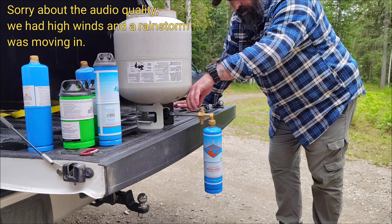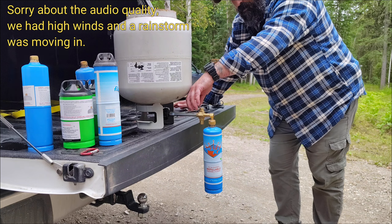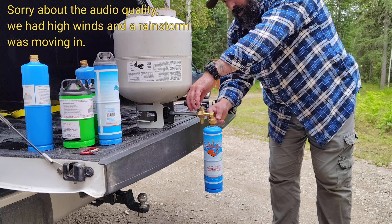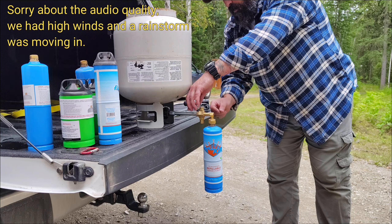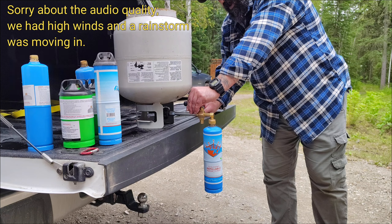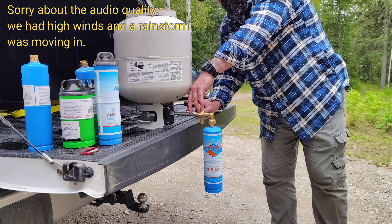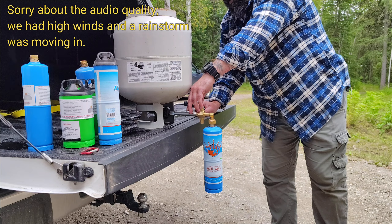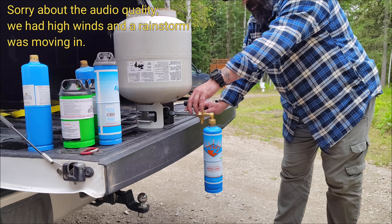We wait until the gas starts shooting out. You can open it halfway or all the way — I like opening it all the way because it's faster. And that's how you save a bit of money by doing this.